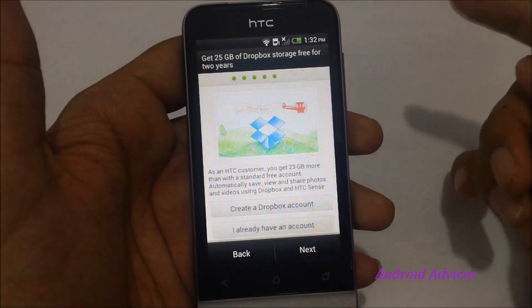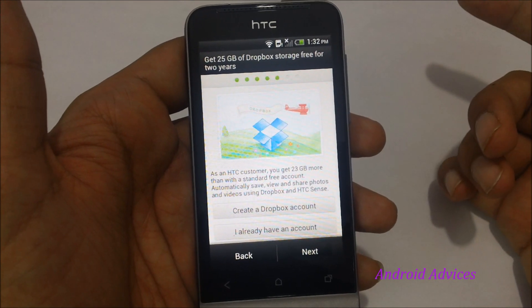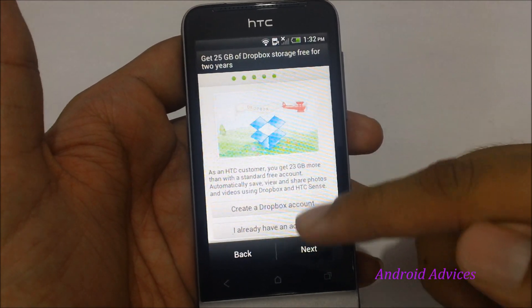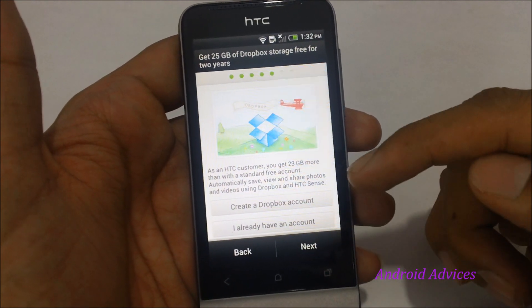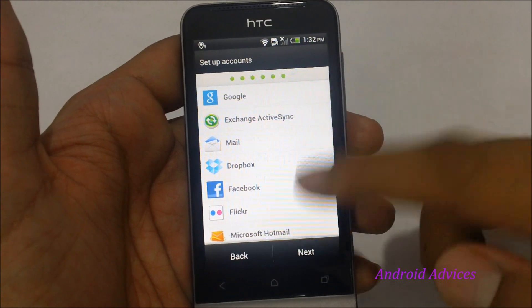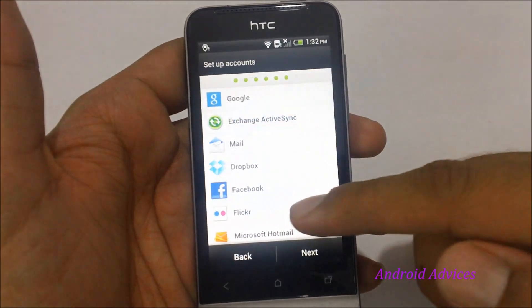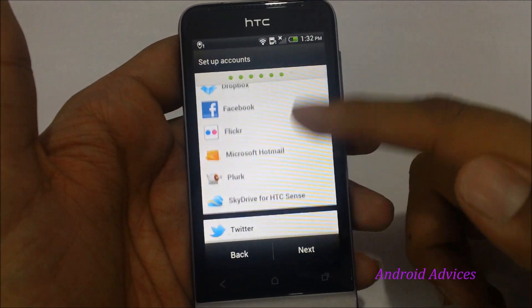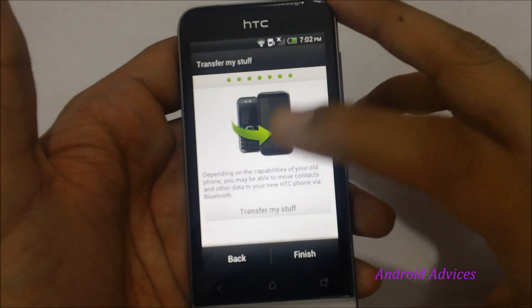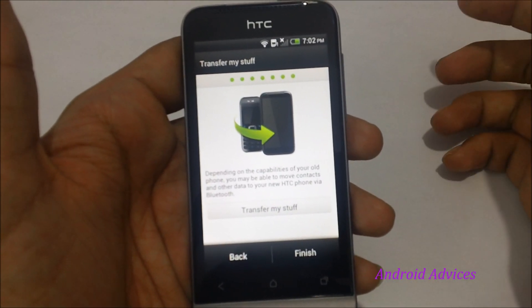You also have the option to log in with your HTC account to get 25 GB of Dropbox space — you can log in to your current account or create a new Dropbox account. The next step is setting up accounts, with different services listed including Google, Facebook, and Dropbox, all of which you can sync right away by logging in. Tap on next, and the final option is 'Transfer My Stuff,' a facility offered by HTC.